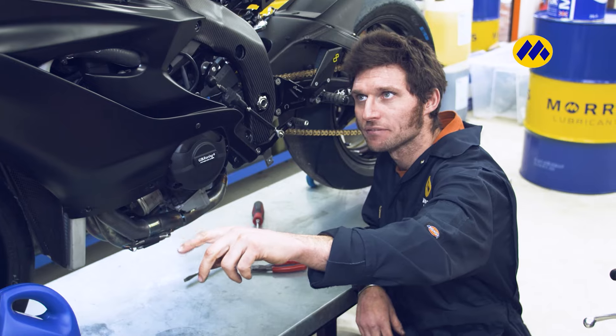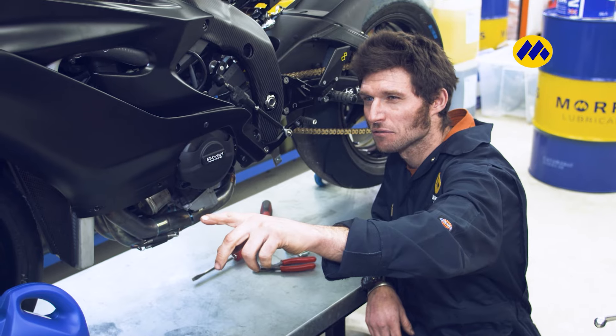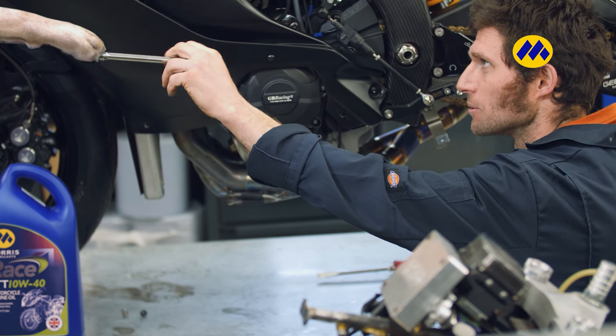Just a 38, 17mm shallow, long ratchet please. Good man, thank you very much.